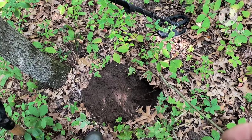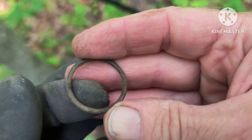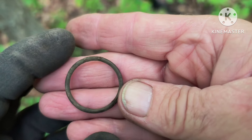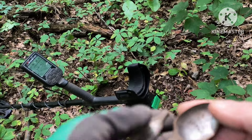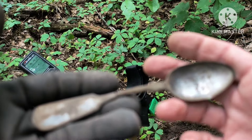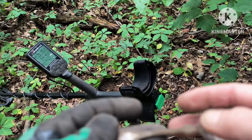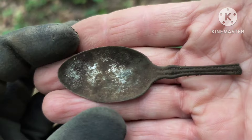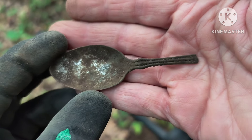My next signal was a solid 26 — sounded just like a V-nickel, but a little bit of a letdown — some kind of copper ring or something, maybe off a keychain. Not the greatest signal but there's a silver-plated spoon, still got some of the plating in the bowl. And another plated spoon — didn't find the other half of it.